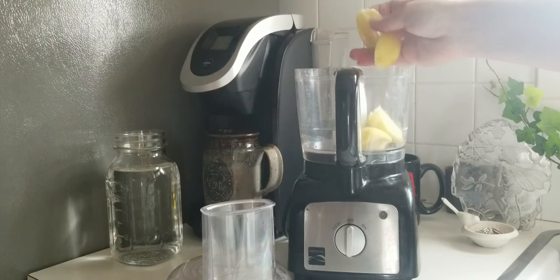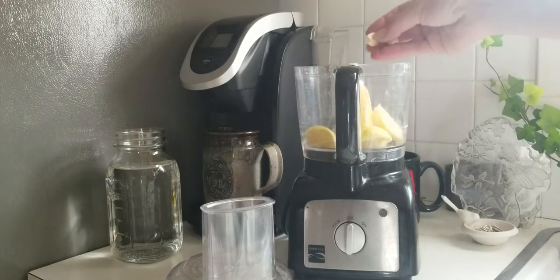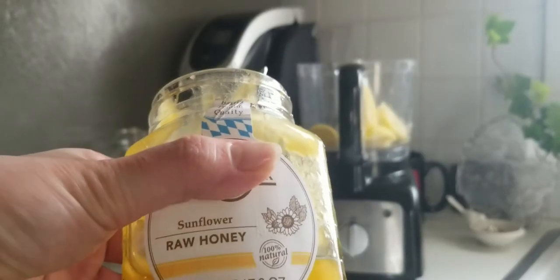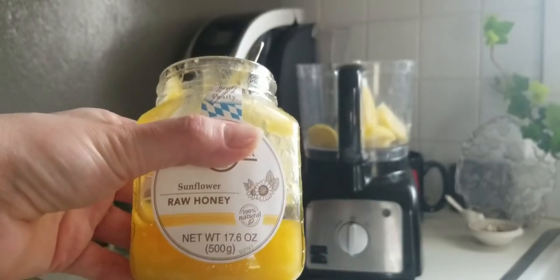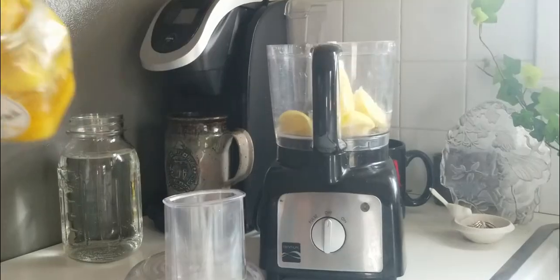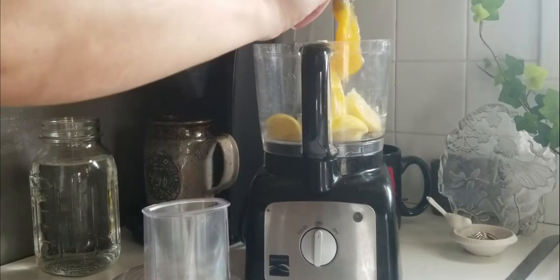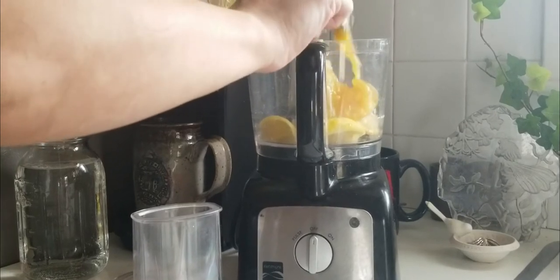Using a blender or food processor, toss in your lemon, your garlic cloves, and your antioxidant rich honey. I decided to go with my raw sunflower honey. It doesn't have as many medical properties as my forest honey, but its smooth taste is a little more palatable for this method.